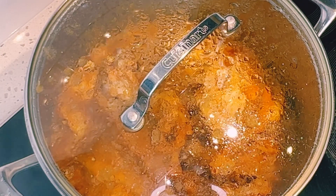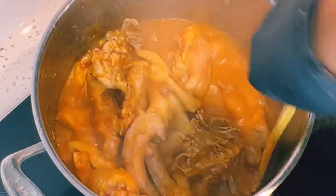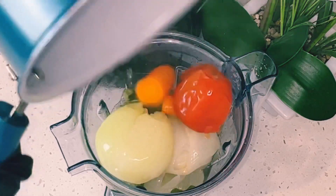I'll remove the vegetables from heat, allow them to cool for five minutes, and then blend. I'll check on my meat, give it a good stir, cover, and then move on to blend my vegetables — everything goes into the blender and I'll blend until very smooth.